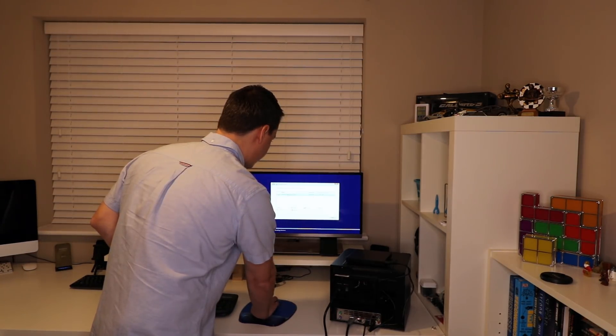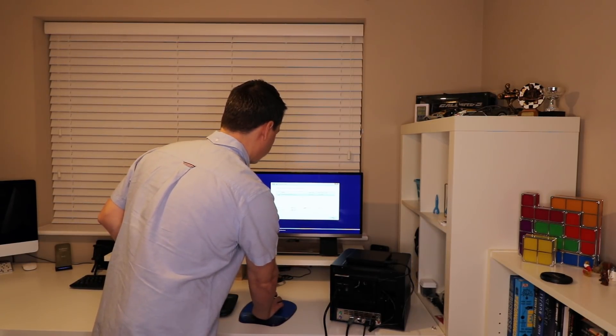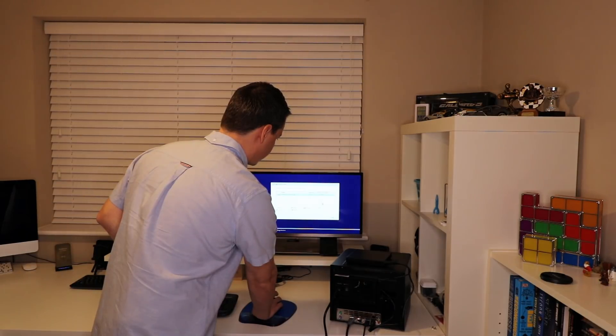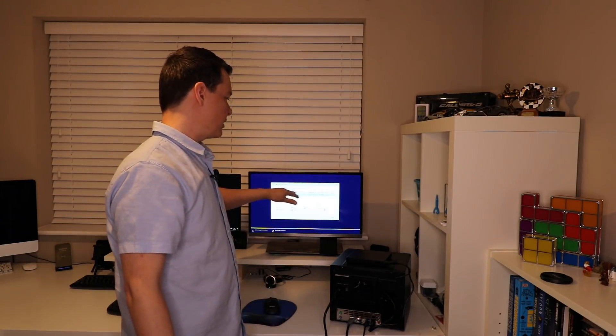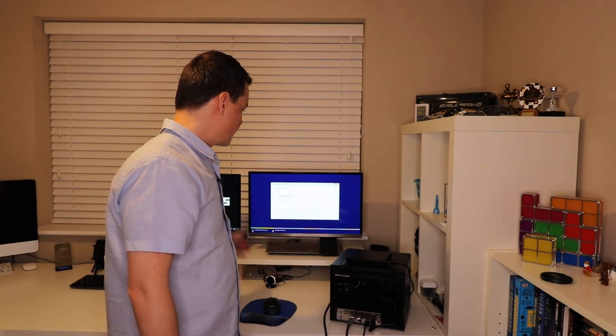Now we're just left with a single section of space. Obviously prior to this I cloned the hard drive and everything's backed up, so we don't have to worry about the data. From here we can just go to next. The Windows installation is now going to continue and it will take a little while, so I'll leave it running and then after this I'll do the screen capture when it comes to installing software and showing you how to set up those wallets for staking.